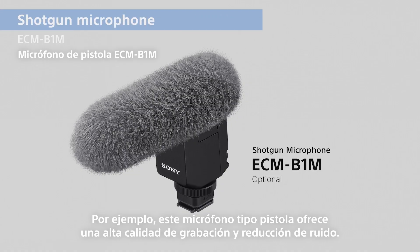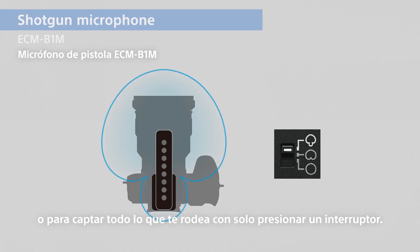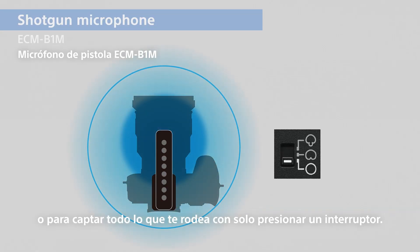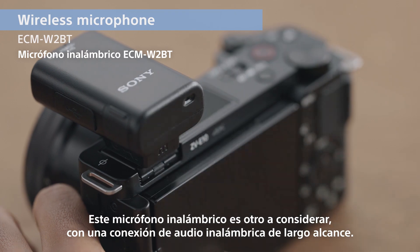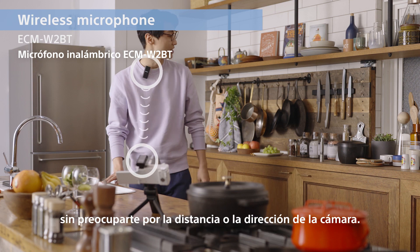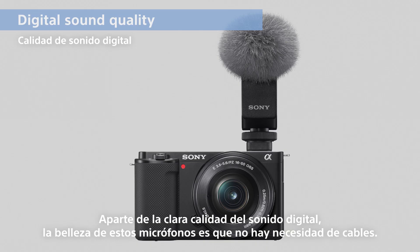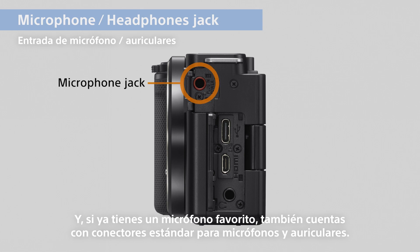For example, this shotgun mic offers high recording quality and noise reduction. It has a clever trick to switch between focusing on audio sources in front or picking up everything around you, with the simple flick of a switch. This wireless microphone is another one to consider. With a long-range wireless audio connection, you can simply wear the mic transmitter for clear voice recording, without worrying about the distance or direction of the camera. Aside from the clear digital sound quality, the beauty of these two mics is there's no need for cables — the camera even provides the power. And if you already have a favorite mic, you're covered with standard jacks for mics and headphones as well.